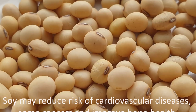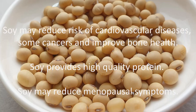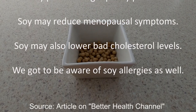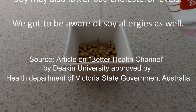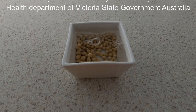Soy or soybean provides many health benefits to us. Soy may reduce risk of cardiovascular diseases, some cancers, and improve bone health. Soy provides high quality protein. Soy may reduce menopausal symptoms. Soy may also lower bad cholesterol levels. We got to be aware of soy allergies as well.